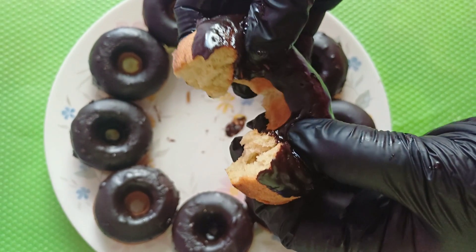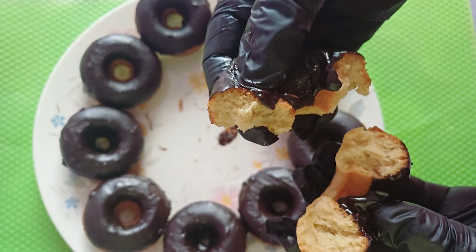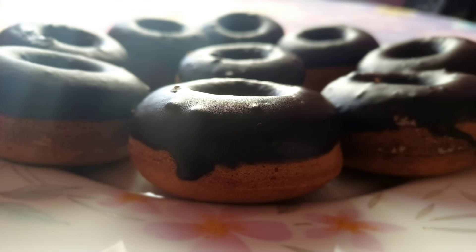Enjoy your delicious homemade donuts. Share them with friends and family, or you can just keep them all to yourself — we won't judge you.